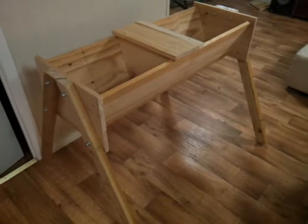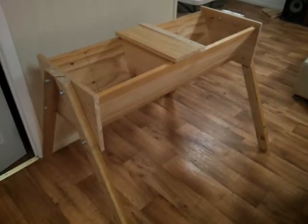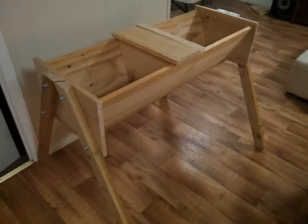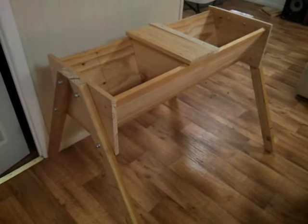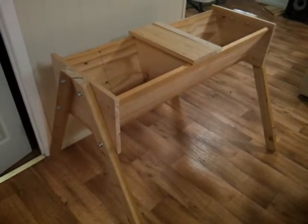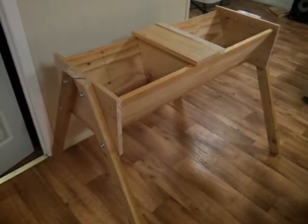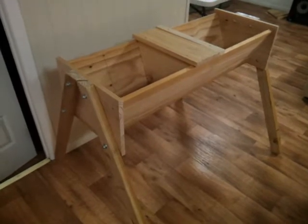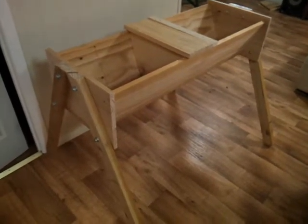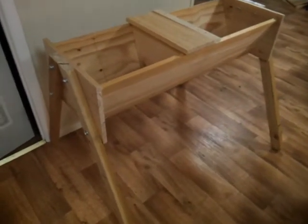Especially now that we've got problems like hive beetle and varroa mite, I've decided to experiment with what's called a top bar hive, which is a more natural way of beekeeping. If you go to a website called Bio Bees - that's b-i-o-b-e-e-s, I think it's .com or .org - Google it and it'll come up. They've got some free plans on how to make top bar hives.